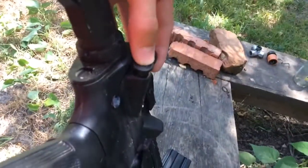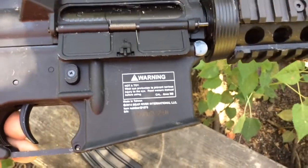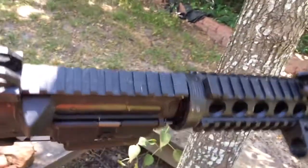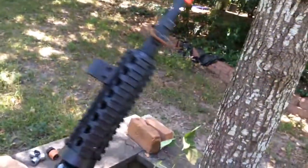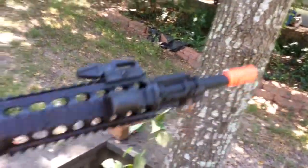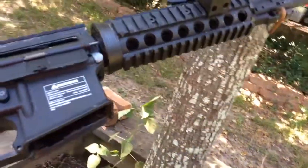You also have your warning label right there. And then you have a Picatinny or tactical rail on the top, which separates into a four-sided tactical Picatinny rail.